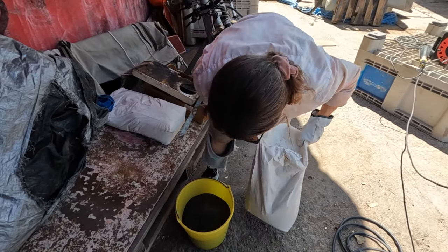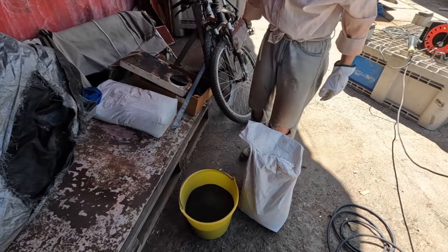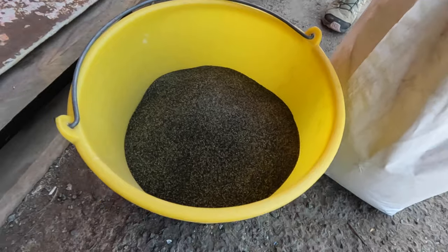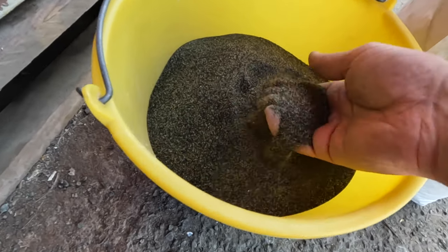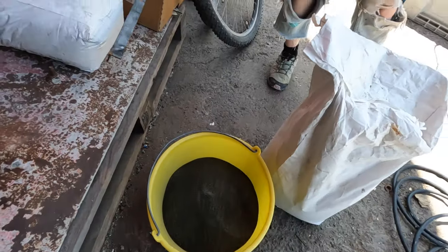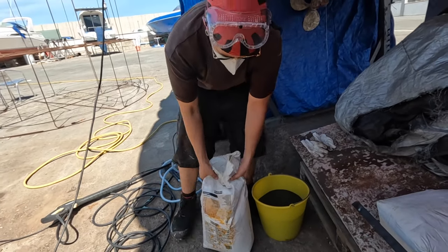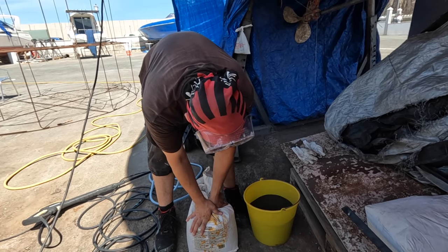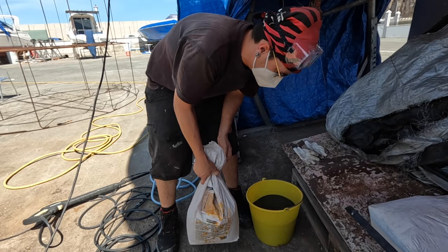Kira is now measuring the sand because we want to estimate how much we're using. The plan is to have about half of the bag in this bucket and then see how far we get. We're checking if it's roughly half — it feels like it might be slightly more.